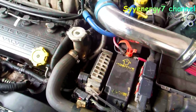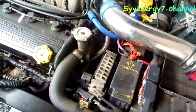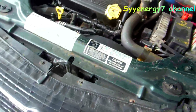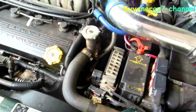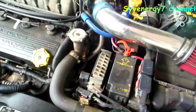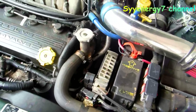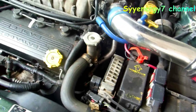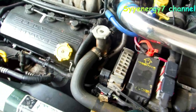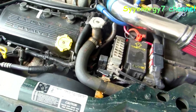This is a 2.5 V6 Mitsubishi engine in the 96 to 2000 Chrysler Sebring convertibles and many Chrysler products. But what I'm going to say here applies to any vehicle at all. A lot of times people are changing parts and they can't figure out what the hell is wrong.